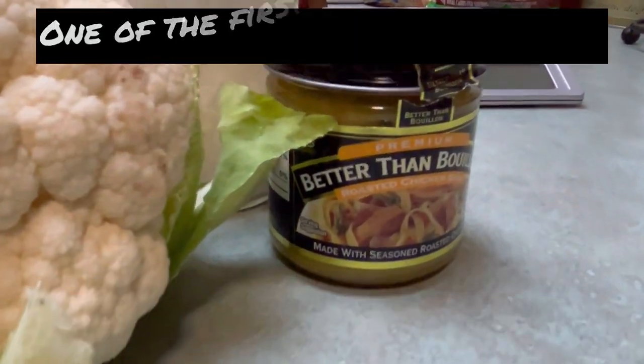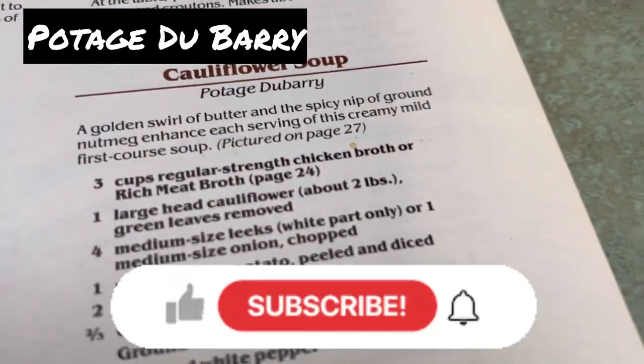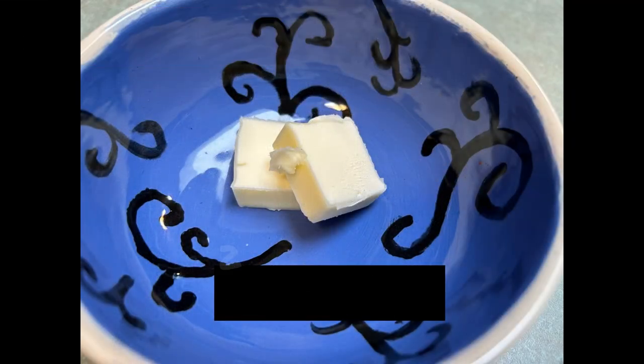Today we're going to make one of the first French recipes I learned, which is a potage du bari, or a cauliflower soup. It's very easy.